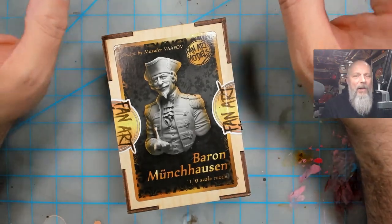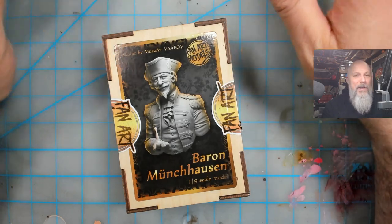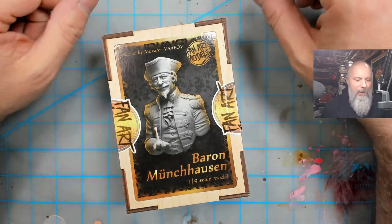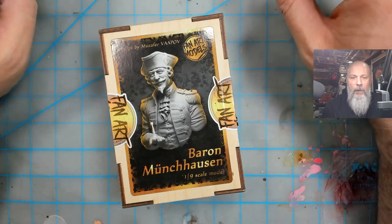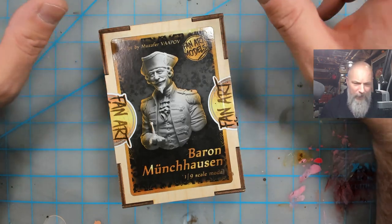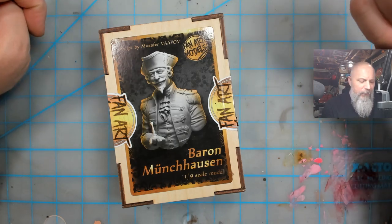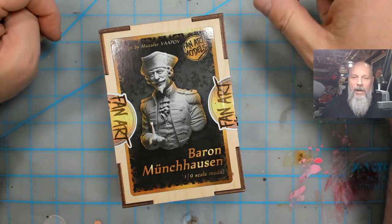Everybody, I'm back. It has been a long time since I've done any sort of review, unboxing, streaming, or even painting for that matter. Real life has really gotten in the way — house projects, work projects, everything. So with all that being said, I want to try and get back to making some videos, starting with an unboxing.